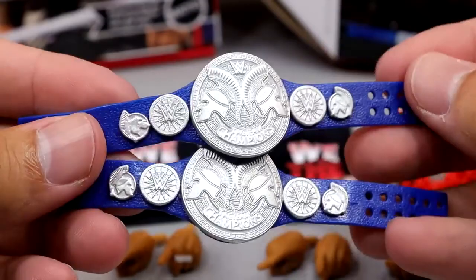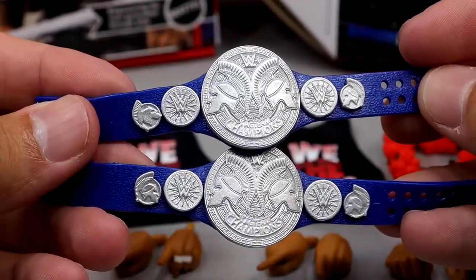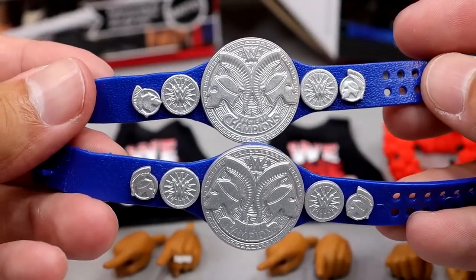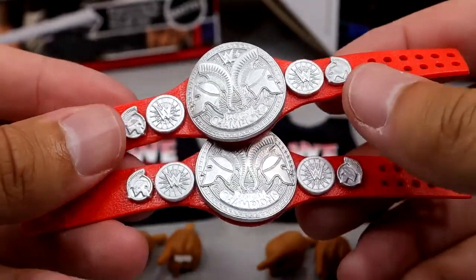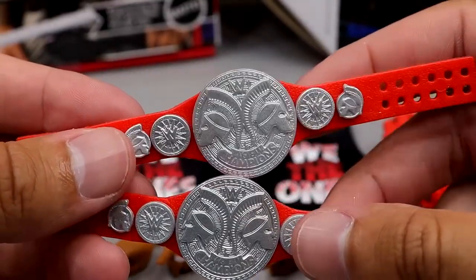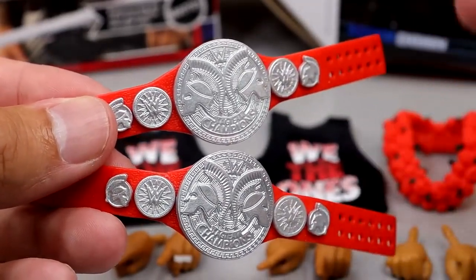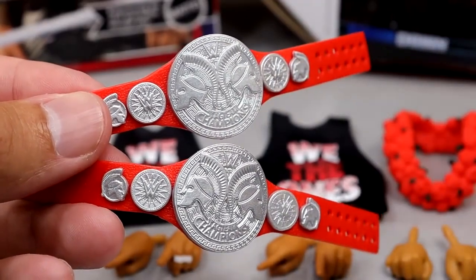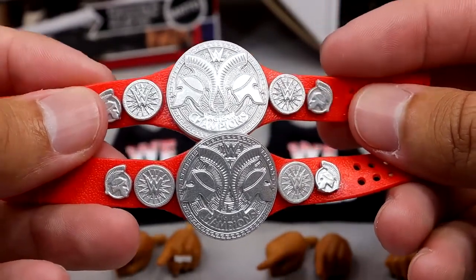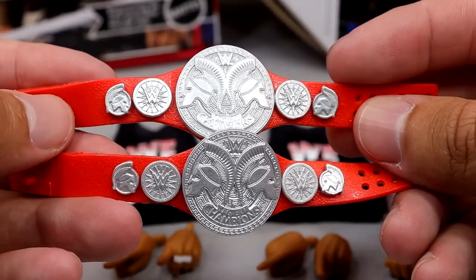Outside of that, we do get a blue SmackDown Tag Team Championship with both of them — the matte versions. They don't look bad; we've seen these countless times. You get a SmackDown Tag Team Championship with Jimmy and Jey respectively. And then you also get a Raw Tag Team Championship, so they're the Undisputed Tag Team Champions. You get a set of tag titles on either brand, which is good for increasing the price and value of this pack. I wish they'd retire these belts though — it is time.